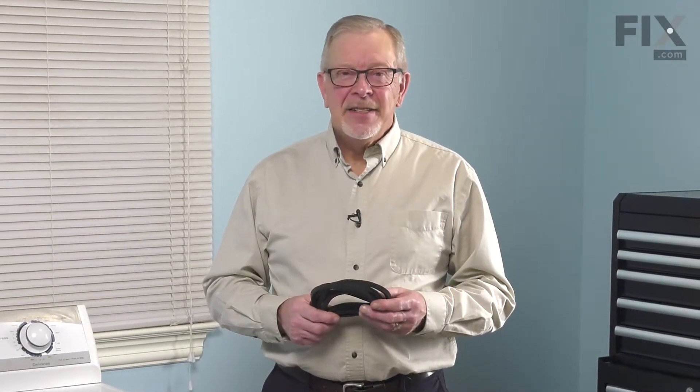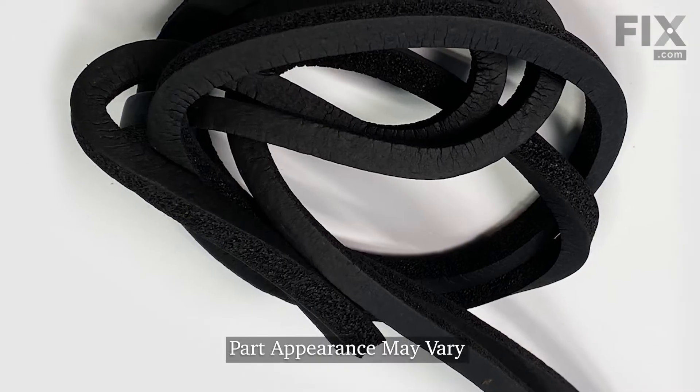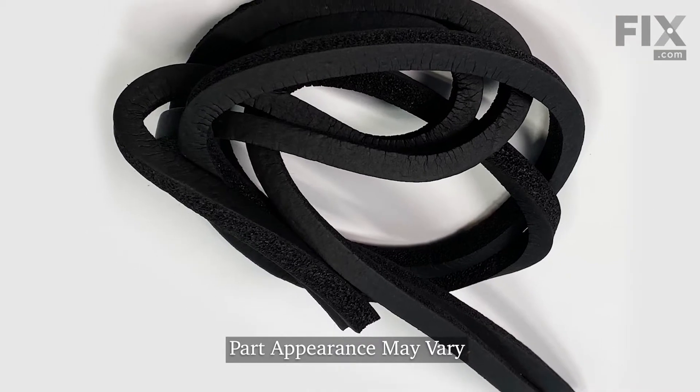Hi, it's Steve. Today we'd like to show you how to change the tub cover gasket on your top load washer. It's a really easy repair. Let me show you how we do it.